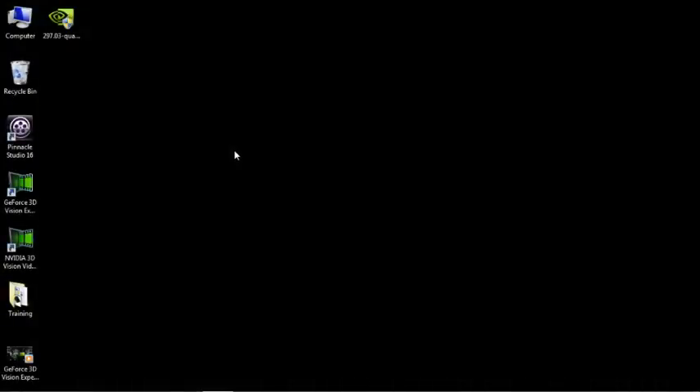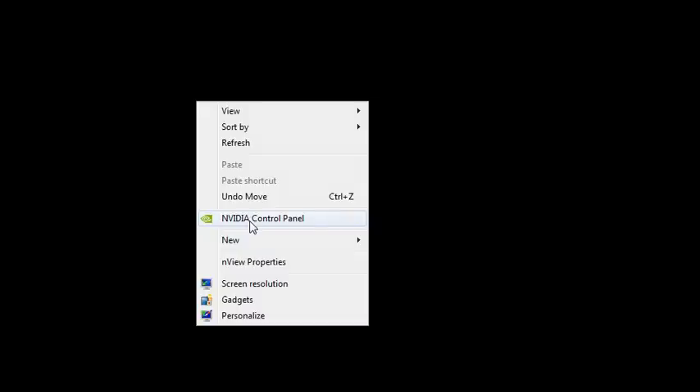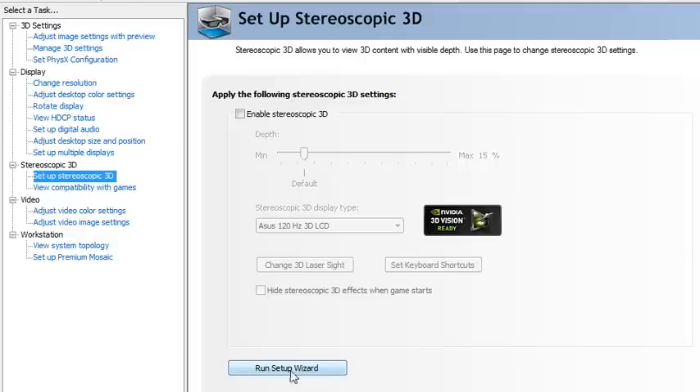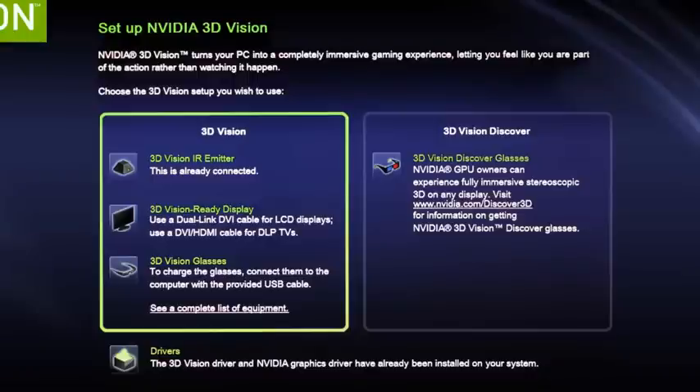Right-click on your desktop and open the NVIDIA Control Panel — this will be there now that you've installed the drivers. We want to set up stereoscopic 3D, so skip to the setup wizard. We need to decide which 3D Vision setup to use; we're using 3D Vision today, not 3D Vision Discover. It has a 3D Vision IR emitter, and it's telling us that's already connected — which is what we just did.